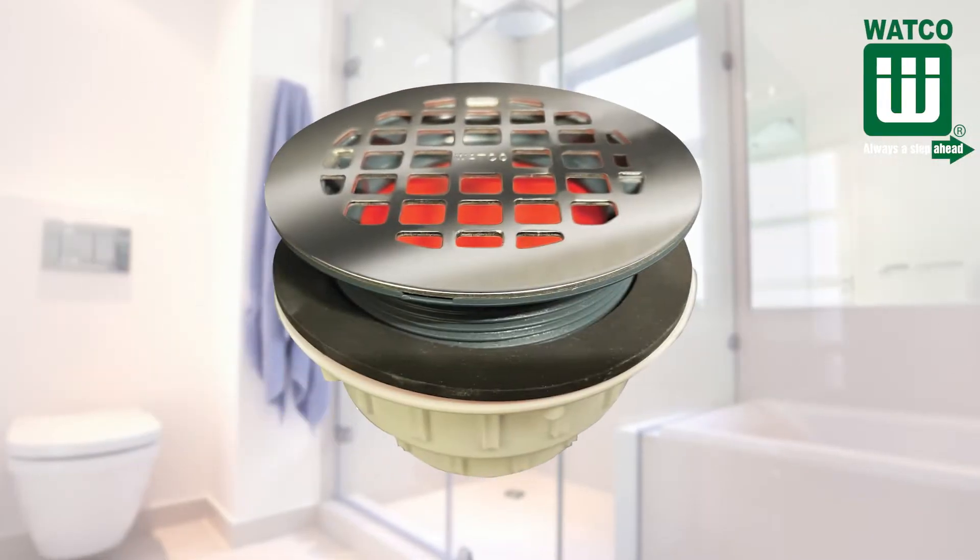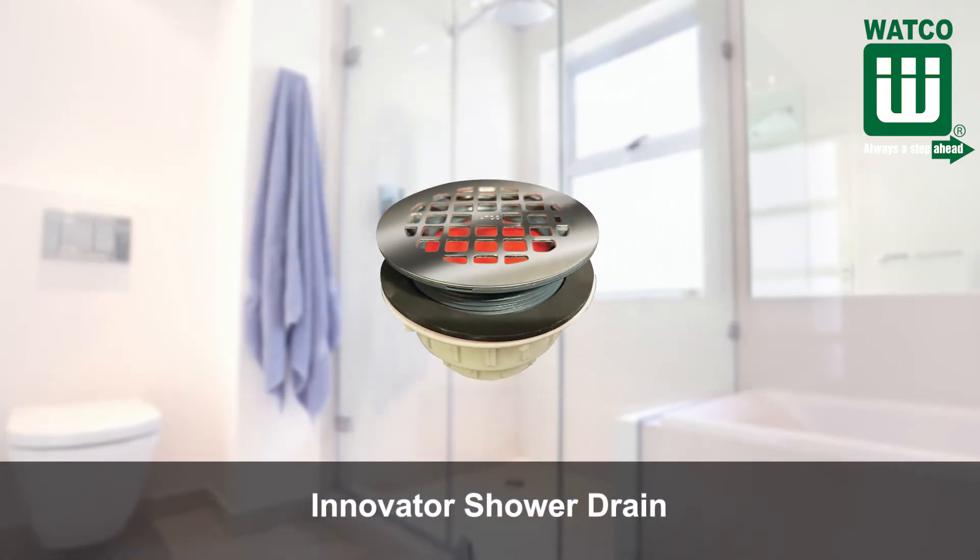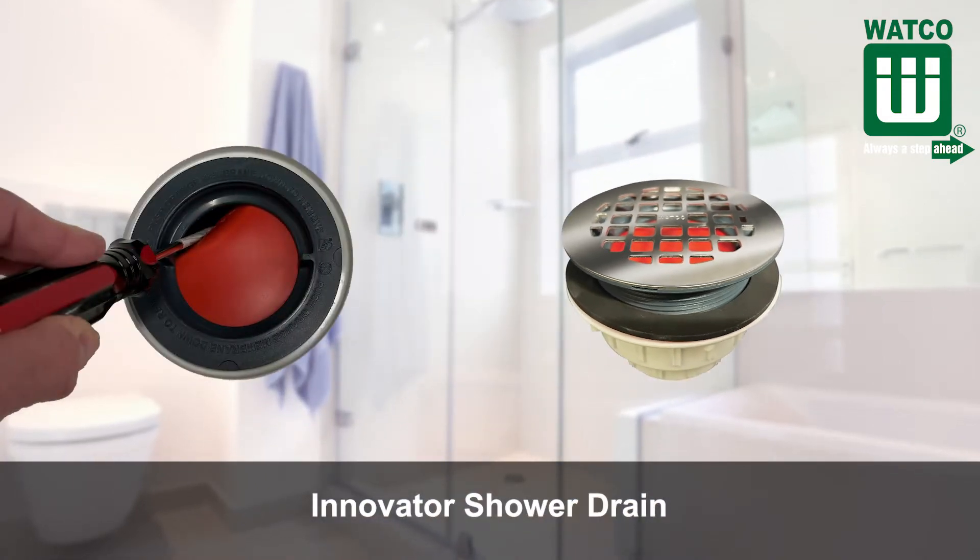Hello everyone, I'm Spencer Lucas from WACO. Welcome to Plumbing Tips. Today I'm going to talk about the WACO Innovator Shower Drain. Let's take a look at the features and benefits of this product.